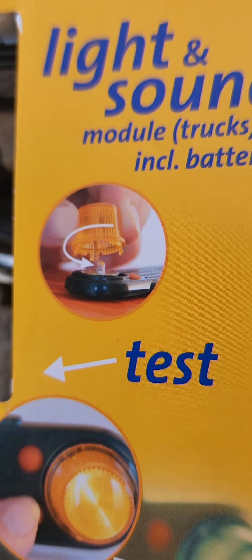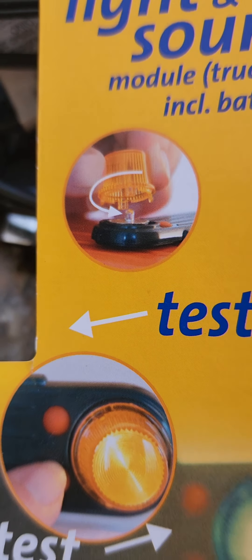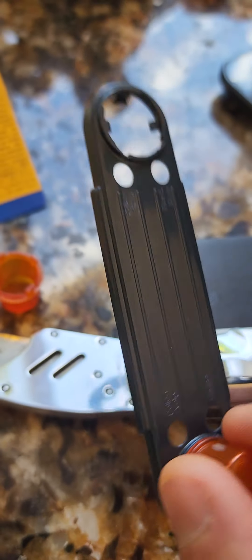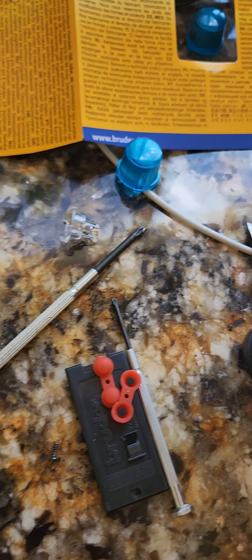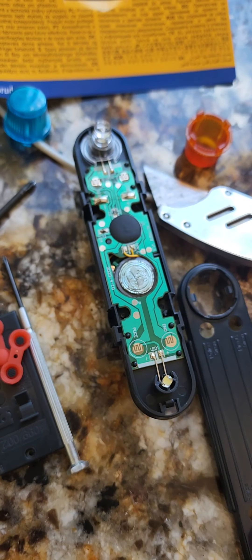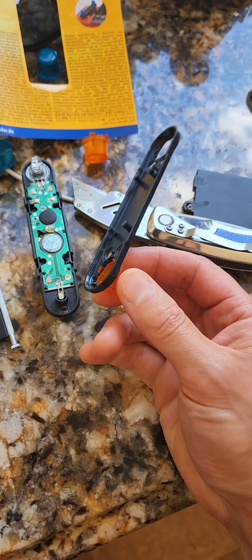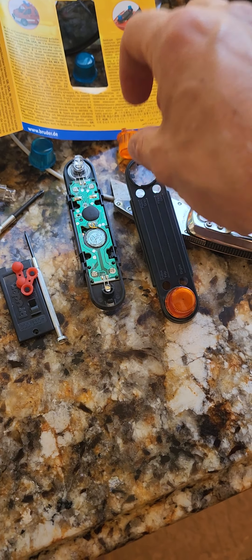The instructions don't show anything besides putting in clockwise, but it was stuck — with both hands I couldn't get them unscrewed. Just try harder and it should unscrew, otherwise you're going to be taking everything apart: batteries, four screws behind the battery, everything. Bruder, not the best design here — it should be much easier to just unscrew and lift them out.